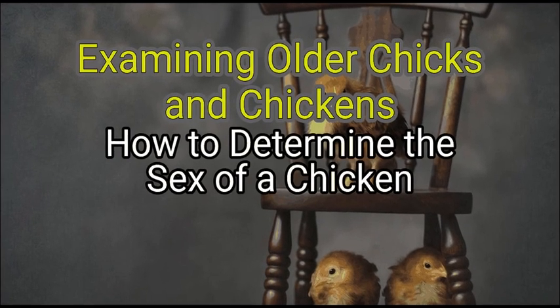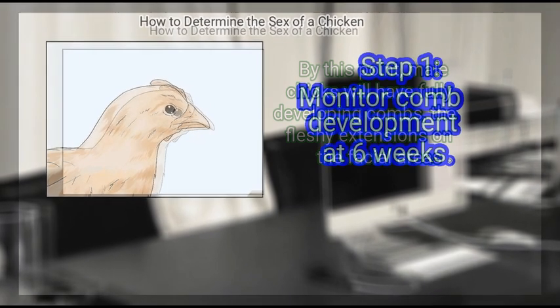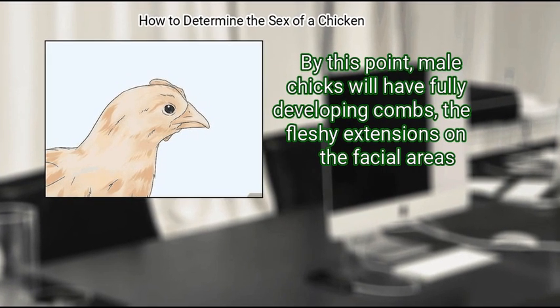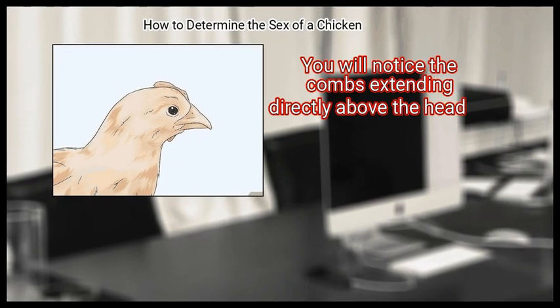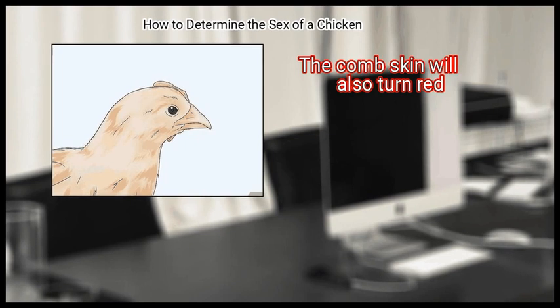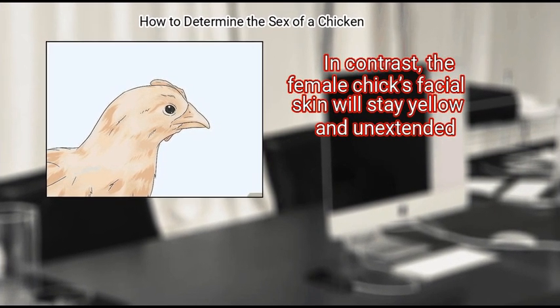Method 2 – Examining Older Chicks and Chickens. First, monitor comb development at 6 weeks. By this point, male chicks will have fully developing combs — the fleshy extensions on the facial areas. You will notice the combs extending directly above the head, and the comb skin will also turn red. In contrast, the female chick's facial skin will stay yellow and unextended.